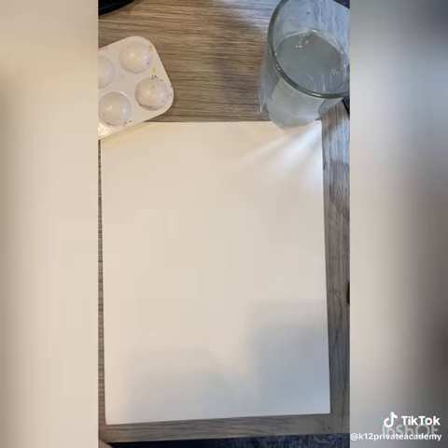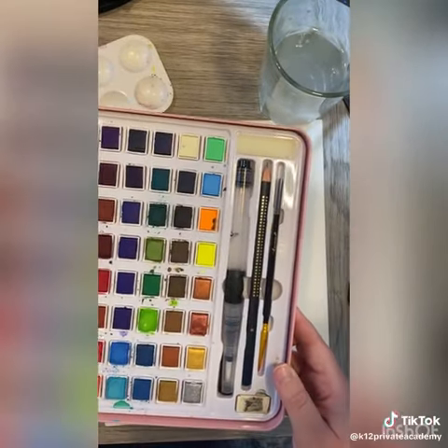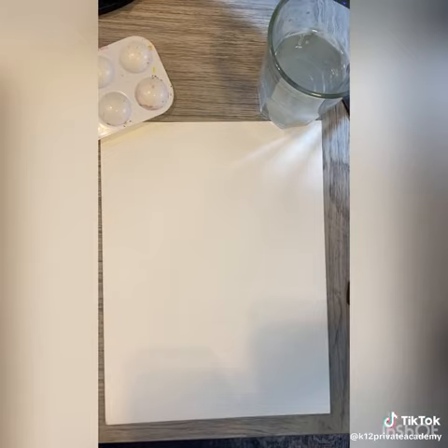All we need is a little bit of water, a paper towel, and I have this here to put some of my colors in. They are off screen, but these are the colors I'm going to be using.